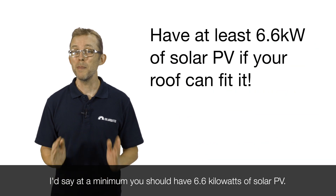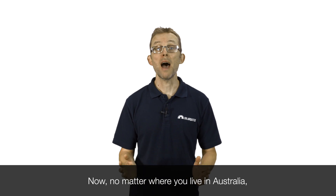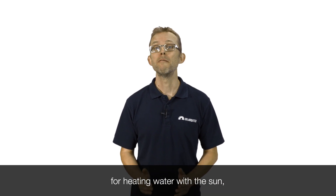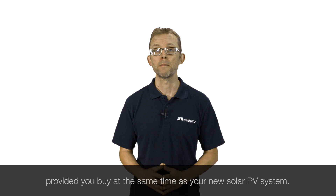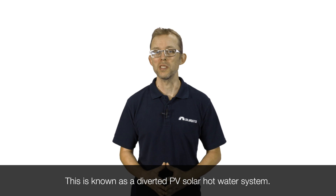At a minimum, you should have 6.6 kilowatts of solar PV. Now, no matter where you live in Australia — whether it's in the tropics or in Tassie — there is a potentially even cheaper upfront option for heating water with the sun, provided you buy at the same time as your new solar PV system. This is known as a diverted PV solar hot water system.